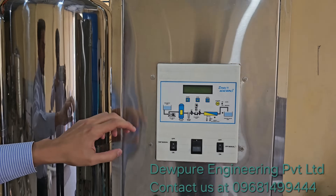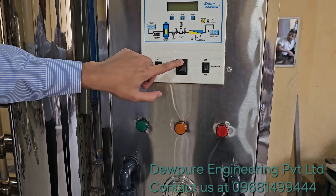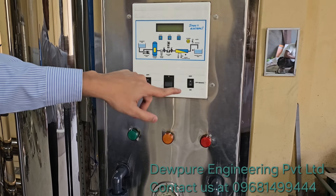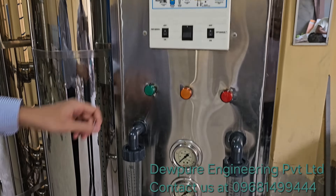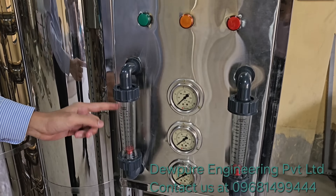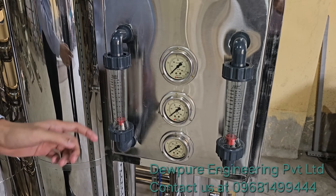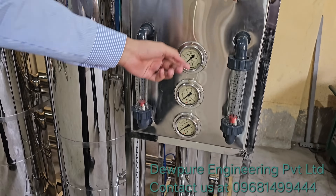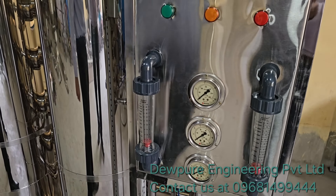We have the RO panel, which comes with fully automatic single switch operation. These two are for the two pumps — the high pressure pump and the feed pump. Here are the indicators, and here we have the rotameters to check the flow of water in real time, as well as pressure gauges showing the pressure of the inlet, outlet, and high pressure pump.